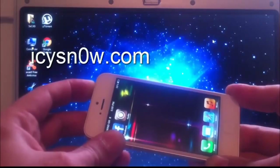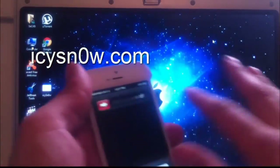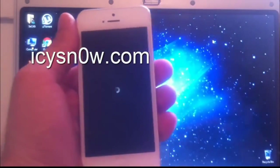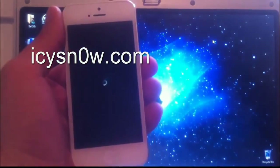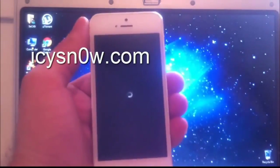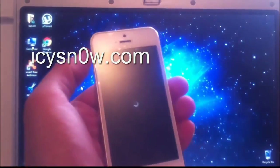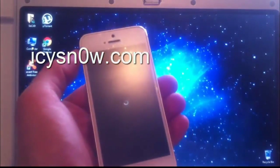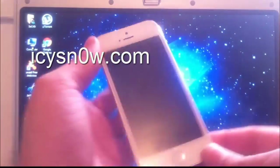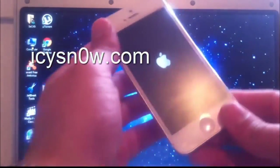Make sure you download IC Snow 1.3 only from the official website — I will have it embedded in the video description. The website is icsnow.com. Do not download the software from any other websites, because they may be scams or make you complete surveys. IC Snow is totally free.